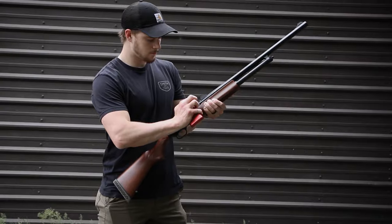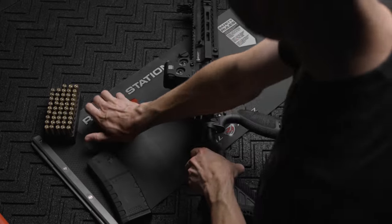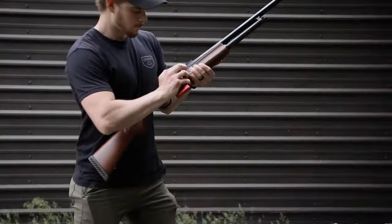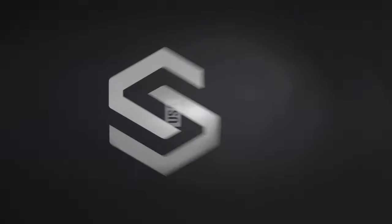Simply insert the Chamberlok to engage the mechanism and press your combination to release it. A rapid access finger code lock prevents tampering and quick access to others while your gun is at the ready. The Chamberlok from Stopbox USA.